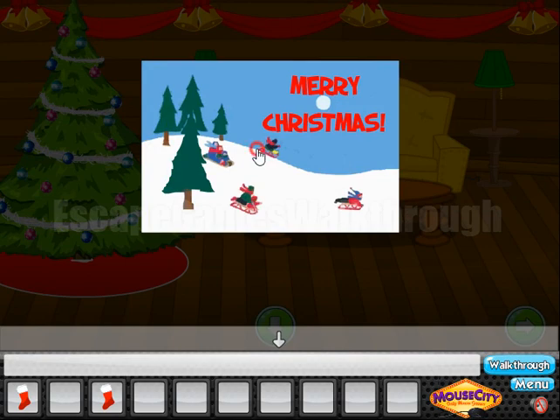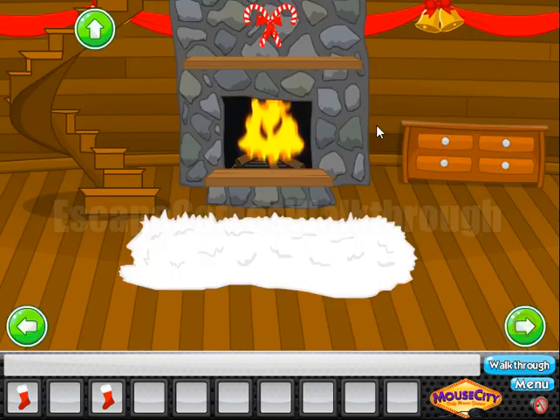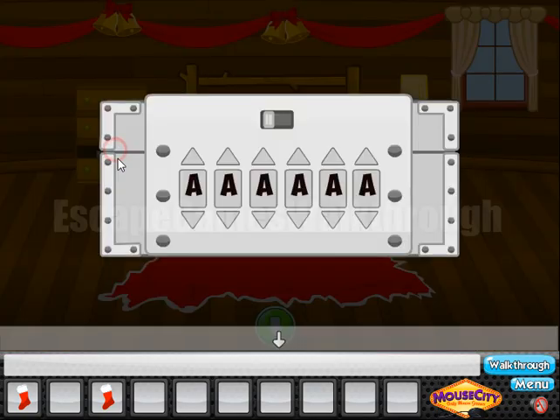Look at this card on the background. We can see that some letters are green: I, I, N, G, Y, U, B. And this is an anagram. From this anagram we can get the word 'buying'. So let's write it here to open this box — B-U-Y-I-N-G.